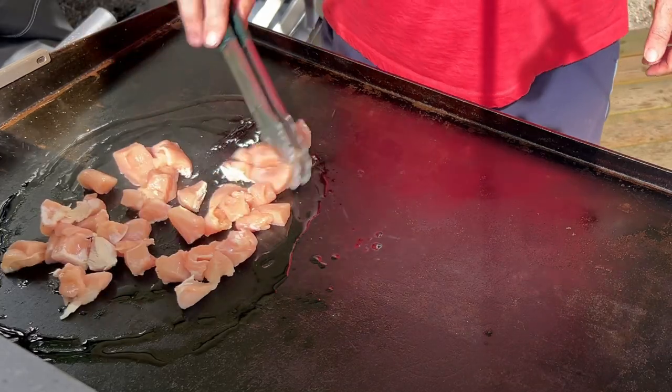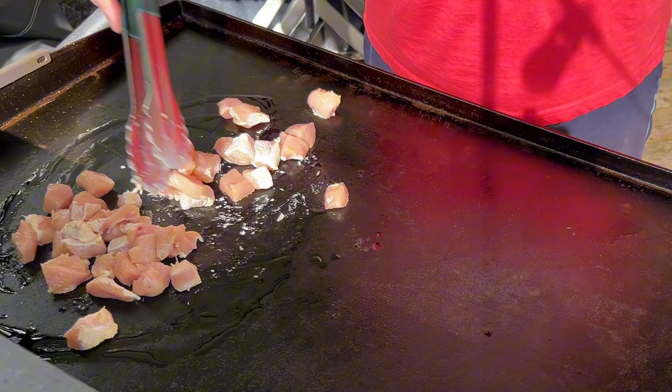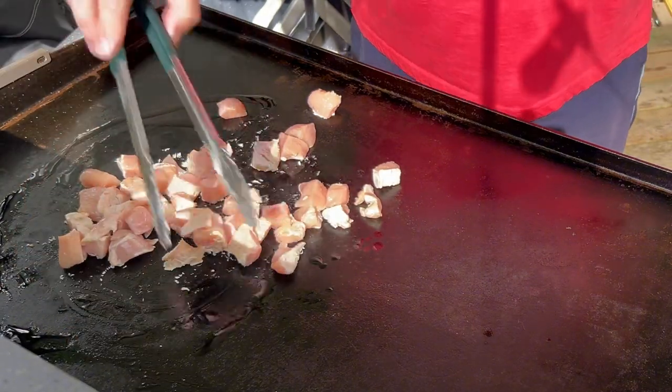Next up we have some long handled tongs. These are really useful for moving things around on the grill and still keeping your hands away from the hot surface.